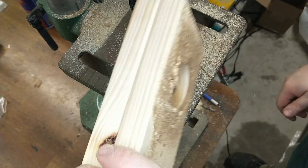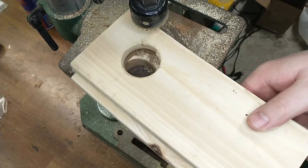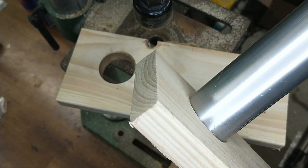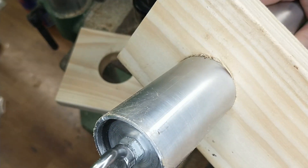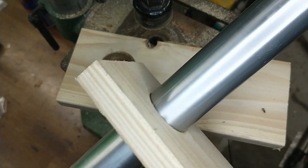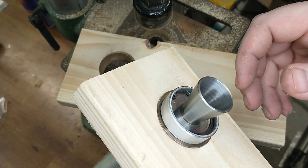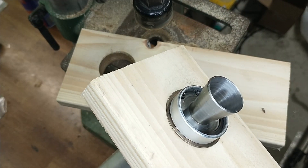Now you can see we have the holes drilled in both of our boards, and those holes are just the right size for a slip fit for our motor to slide in. They hold the motor nice and solidly with not much wiggle — a real nice fit from that drill bit. We're going to be able to use those holes to solidly hold the motor while we test it.